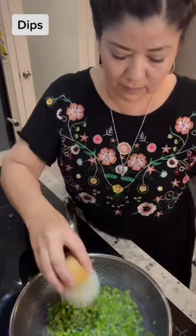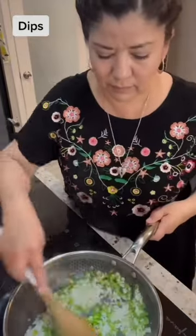Use the bacon fat to sauté 2 to 3 jalapeños or serrano peppers, half a white onion, and 2 garlic cloves.